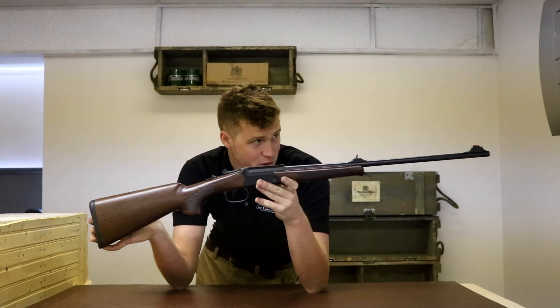It is a Merkel K3 — the cocking mechanism, everything is so similar. I haven't had the stock off to look inside, but I suspect internally it's more or less the same. For a small investment you could send it off, have the action engraved, have the stock refurbished or oiled, and have a gun you could quite genuinely be happy with for the rest of your life for less than £2,000. What other guns could you get for less than £2,000 that are going to make you feel quite that good?